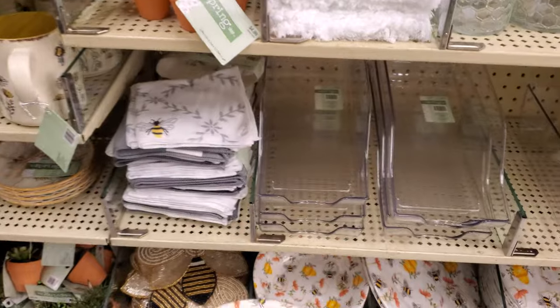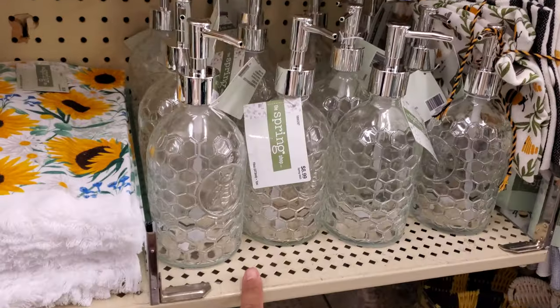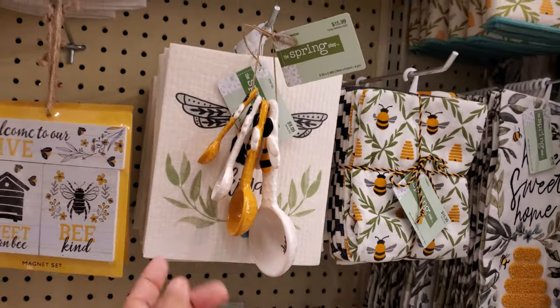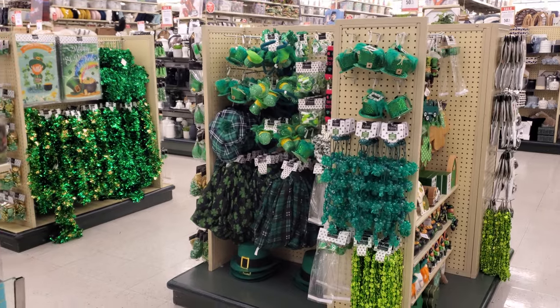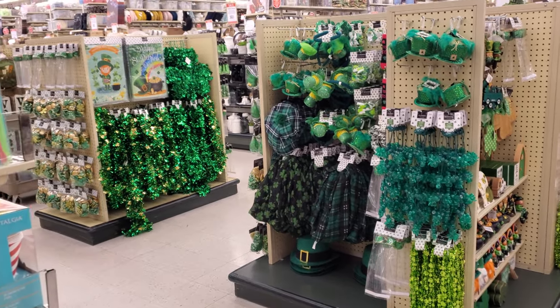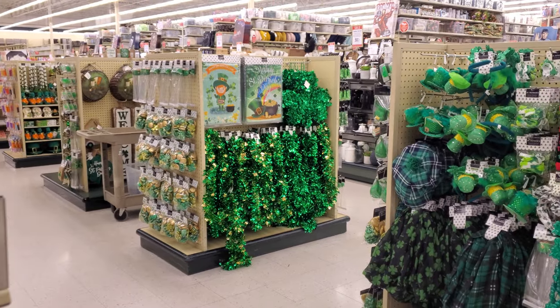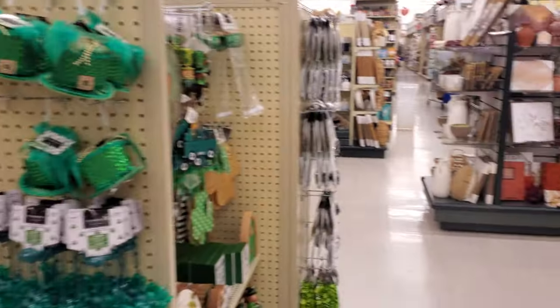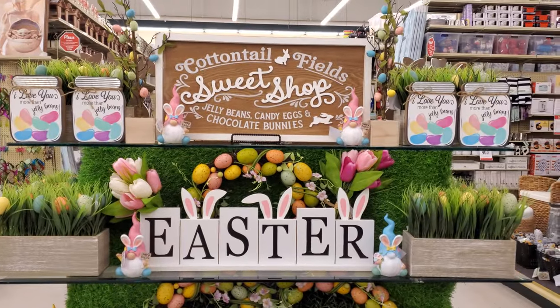These are $4. Oh, there's a napkin holder — the little bee one. And these are $9. They also have the bee one, which we might have seen in that other video. Down here in the middle is St. Patrick's stuff. It's quite a bit. Easter — I feel like in this location it might be spread out.